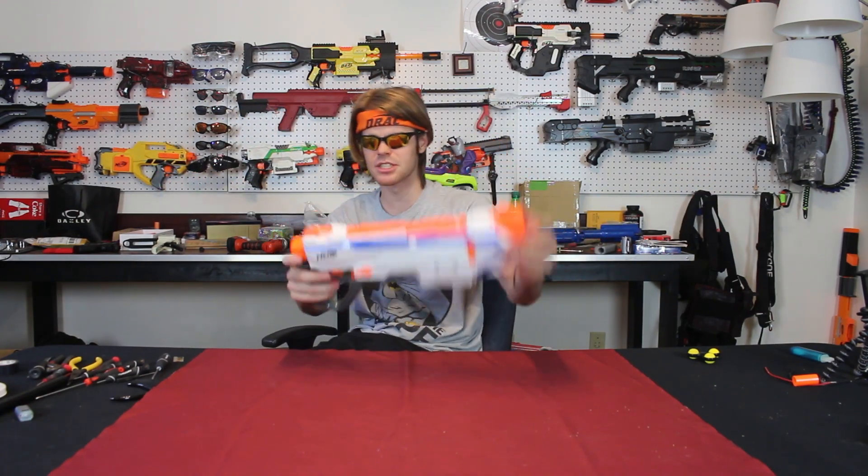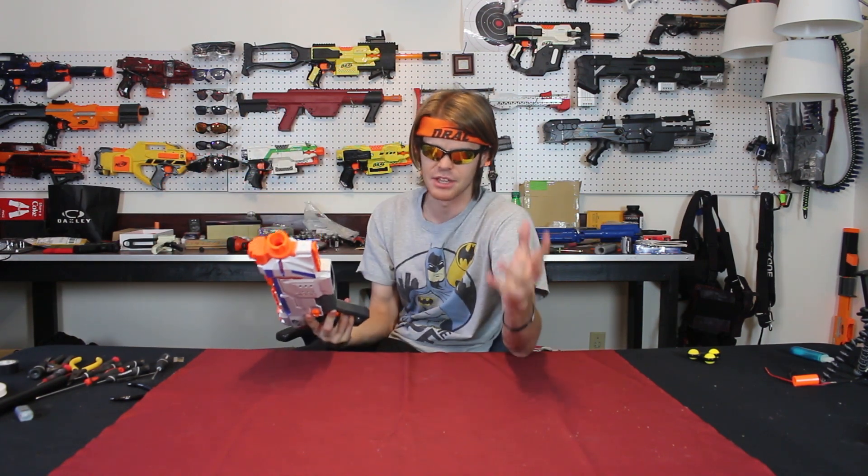What's up guys, it's Drac, and this is the Nerf Modulus Regulator. I have a dedicated video coming out as to whether or not this blaster is worth the money you spend on it. I think the answer is yes, but a lot of the hardcore modding community thinks no.